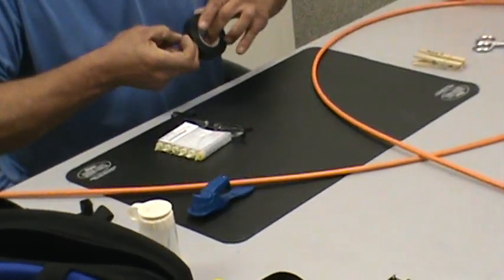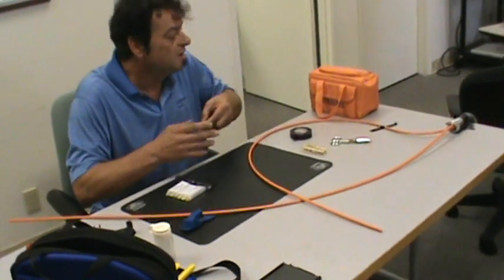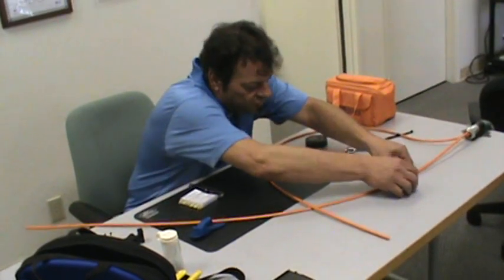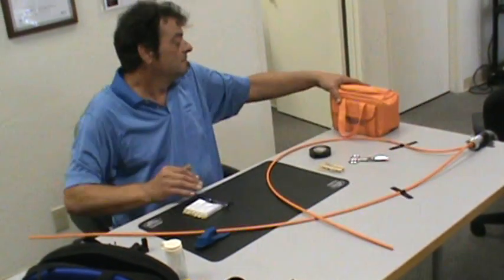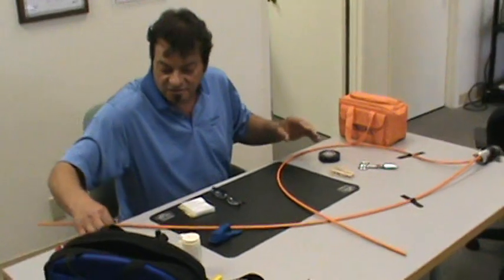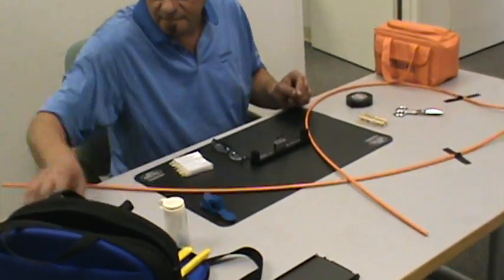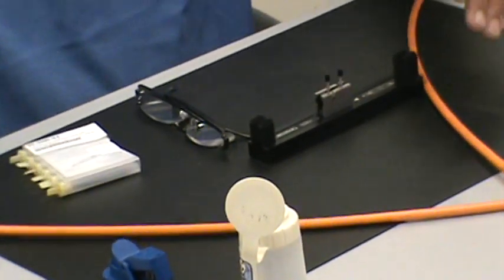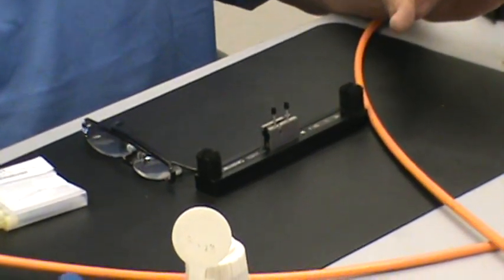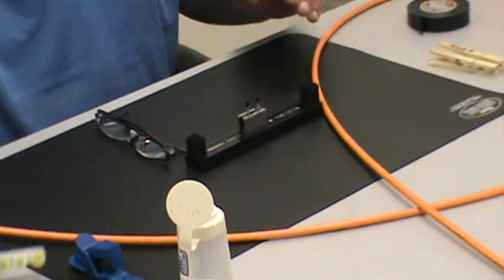If you're using electrical tape, which is a good way of keeping track of fiber shards — the most dangerous part of working with fiber — what you don't want to do is get the residue of the tape on the clean fiber. This is our splice tool, our Corning splice tool, our cleave, our trash can. We want to keep our trash can out of the way. We don't want our cable bumping into it, which will inevitably — Murphy's Law — happen. I guarantee you.